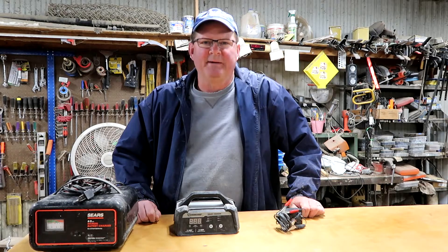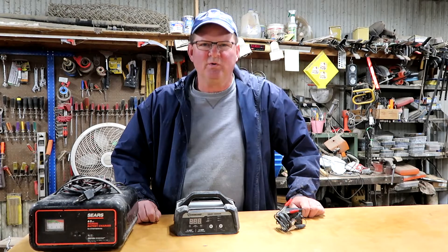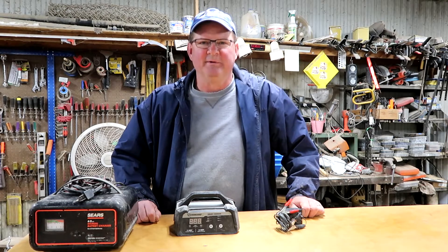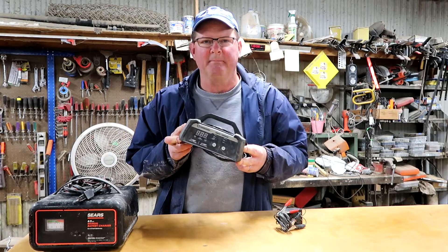Hey, this is John. Happy homesteaders! I'm out in the shop again. What I'm about to show you I didn't come up with, but it was so cool I just have to share it with you. We're going to show you how to fool a smart battery charger.